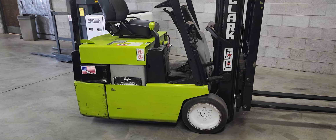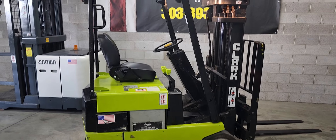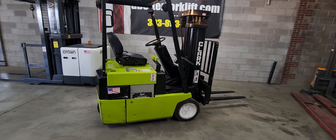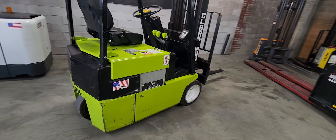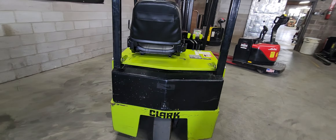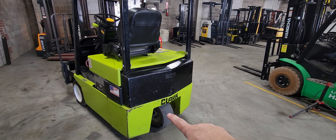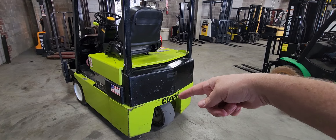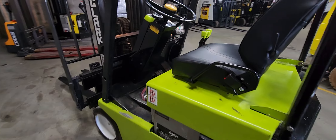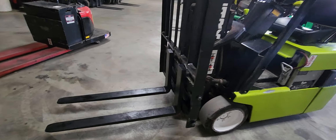Hello, this is Cache with Western Material Handling in Commerce City. We're going to go over a 3,000-pound capacity Clark forklift. It's a three-wheel sit-down, super compact, excellent running unit. It has zero turn radius — this wheel can go 90 degrees sideways and rotate around on its own axis. It has a triple mast with side shift.